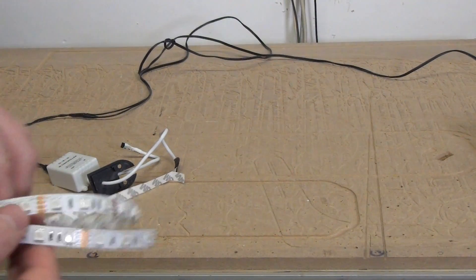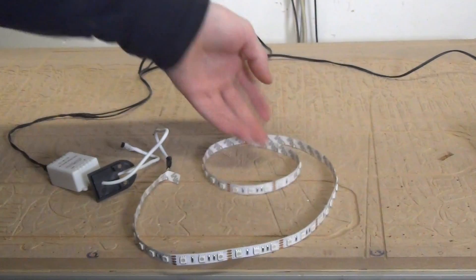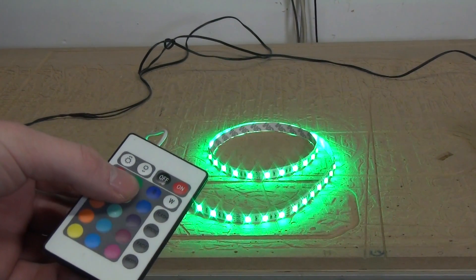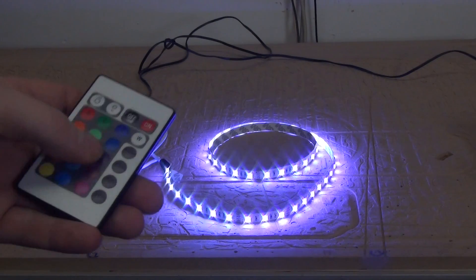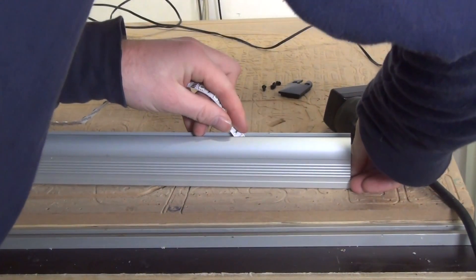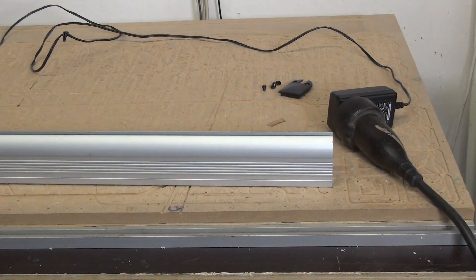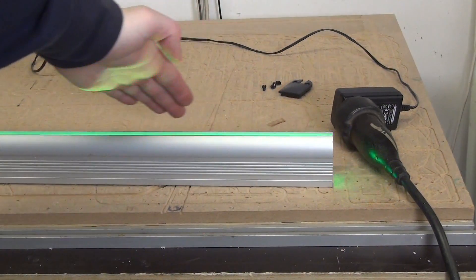Another question I keep getting is about the LED base for the acrylic. Well, it's an aluminum extrusion with RGB 5050 LEDs inside of it. The aluminum extrusion can be bought from me separately. If you want to know more, please contact me using my website. With the LEDs inside the base, they can shine directly into the nicely polished acrylic edge.